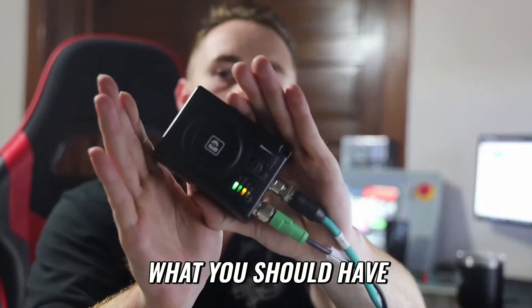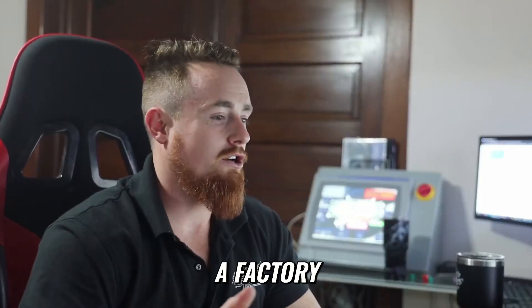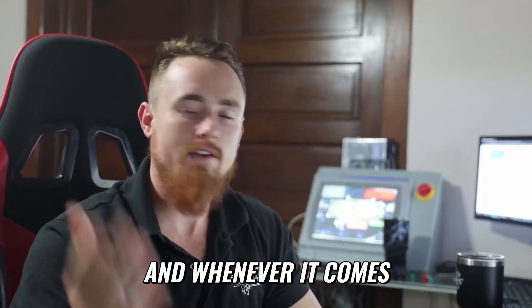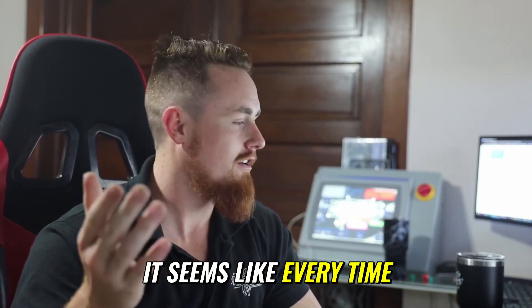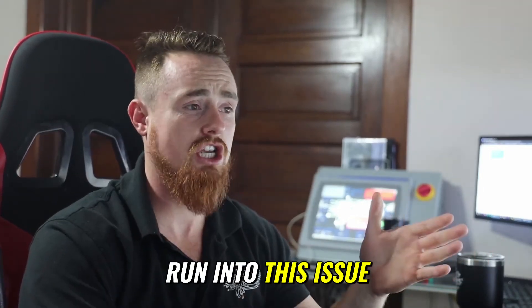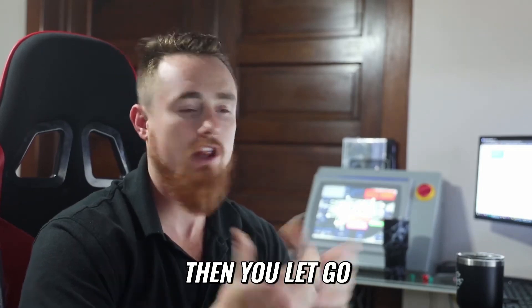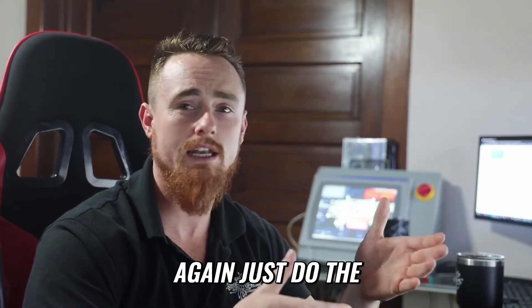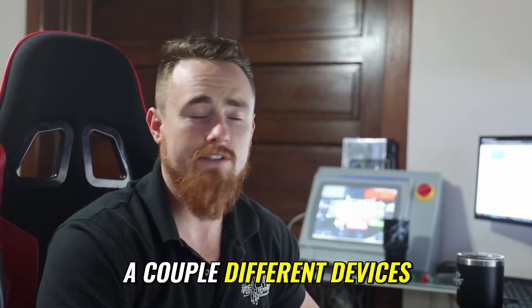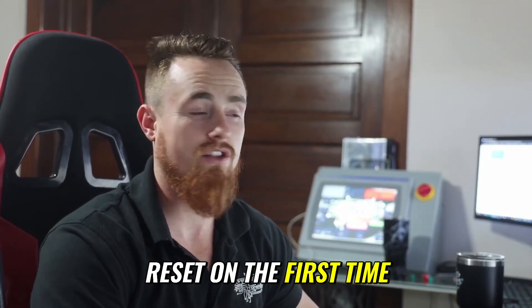This is what you should have after a factory reset. Every time we do a video, we do a factory reset and go through the process a couple of times. Sometimes the factory reset doesn't work on the first try — you have to hold it for 10 seconds, let go, and if it still doesn't work, just try it again a few times. I've experienced this with a couple of different devices.